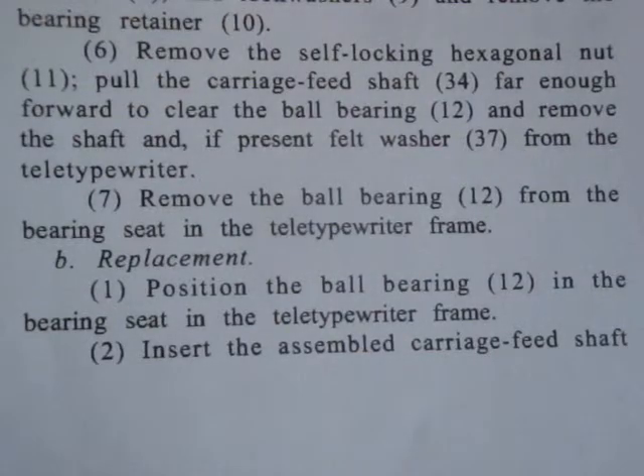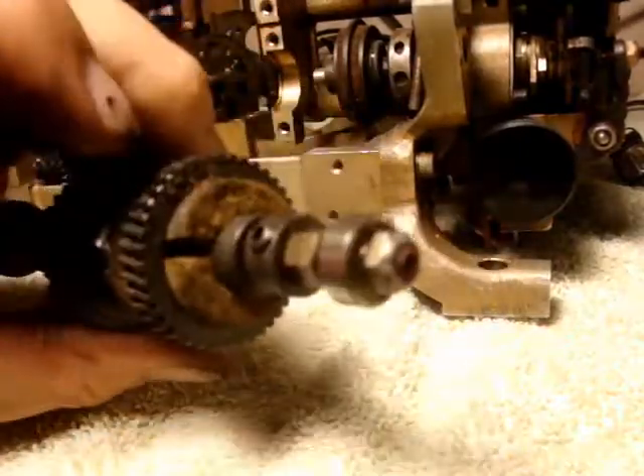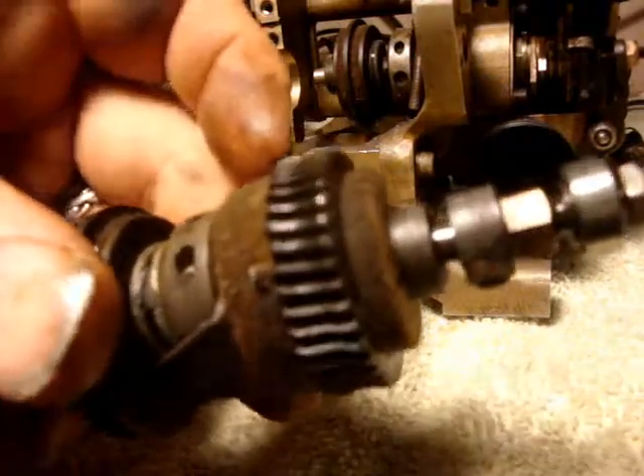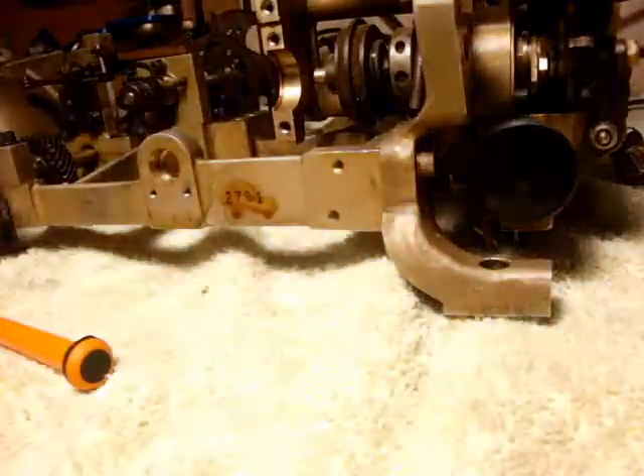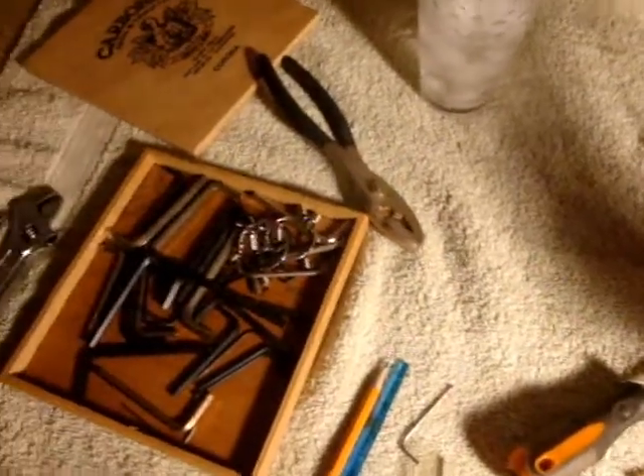Step 7: Remove the ball bearing from the bearing seat in the teletypewriter frame. Just a note: I put the bolt back on for safekeeping, and the whole thing's going in. Just a note — this too is going in a plastic bag. Sorry about the mask. It's going in here with the other stuff.